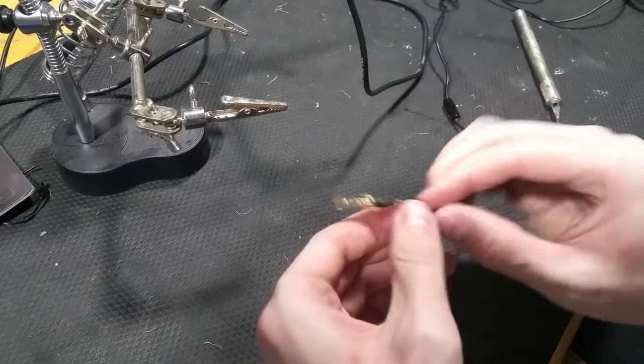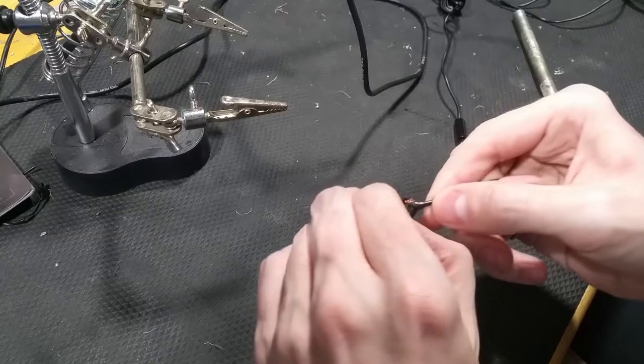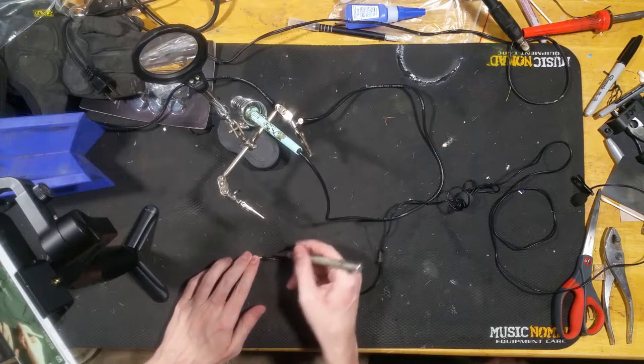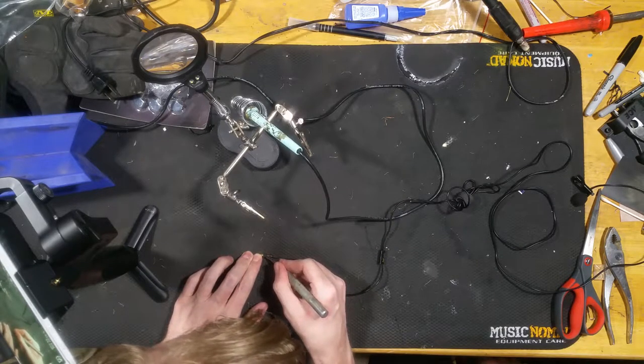I cut too deep. That part's off. I don't know if that's good or not — it is. We're going to put different heat shrink on it.